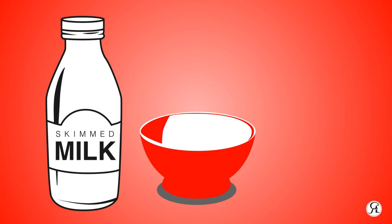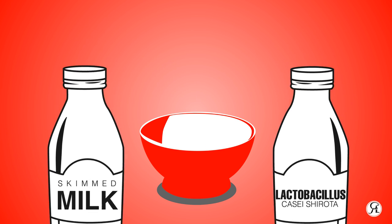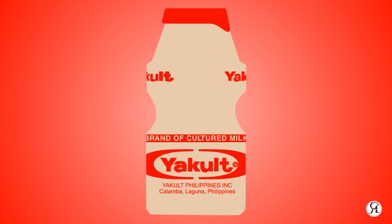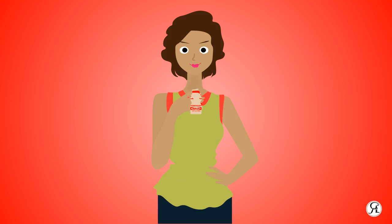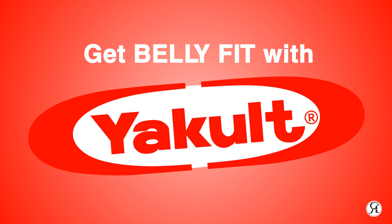This is a probiotic drink made by fermenting a mixture of skimmed milk and Lactobacillus. This is your coat, made for a healthier digestive system and stronger immunity. Get belly fit with your coat.